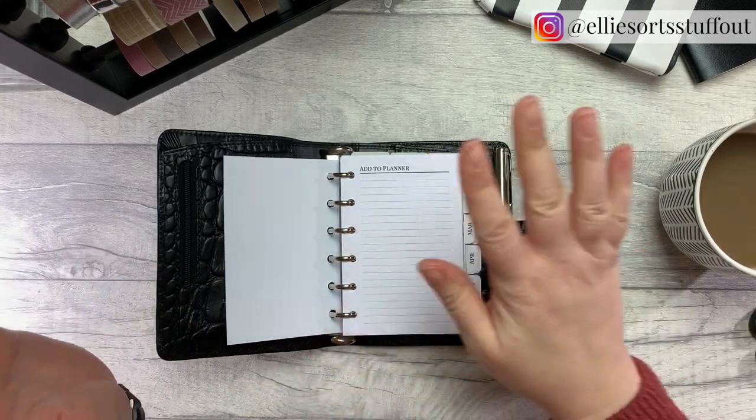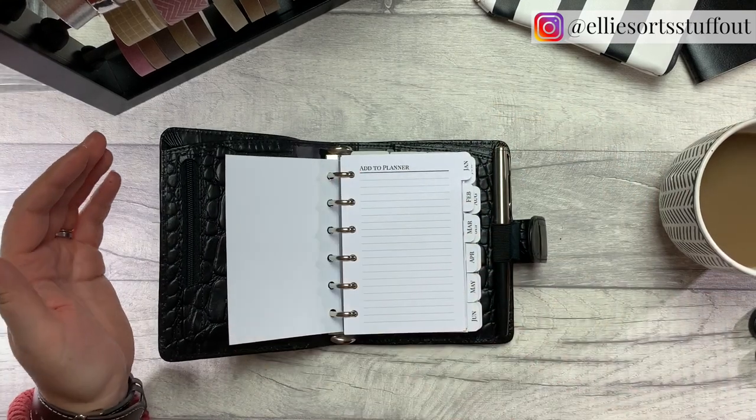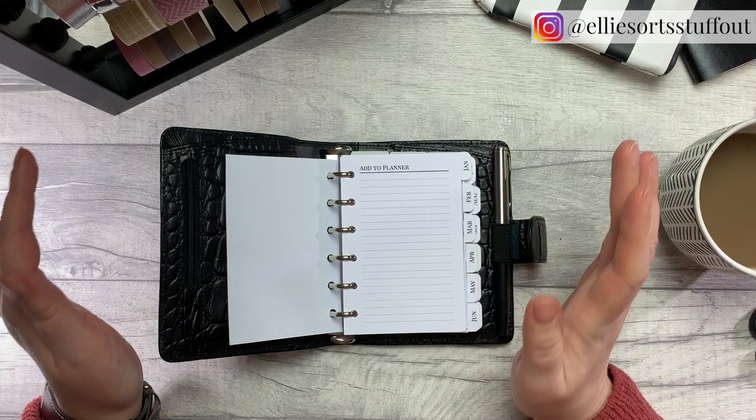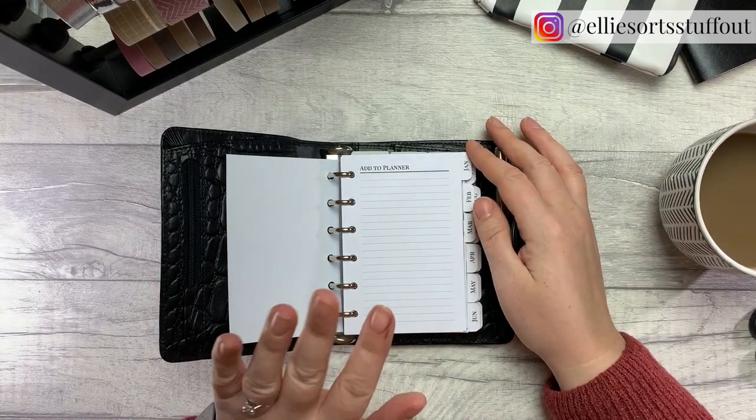When I was setting up my Malden I had such fun decorating it with everything, but this is functional. This is like — I am out and about, I'm at the hairdressers, you don't want to be getting your washi tape out at the hairdressers, you would get looks. So this is not that kind of planner.